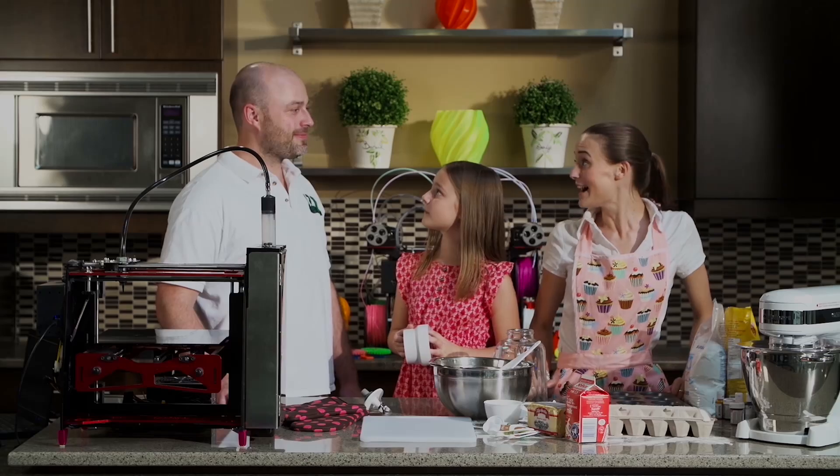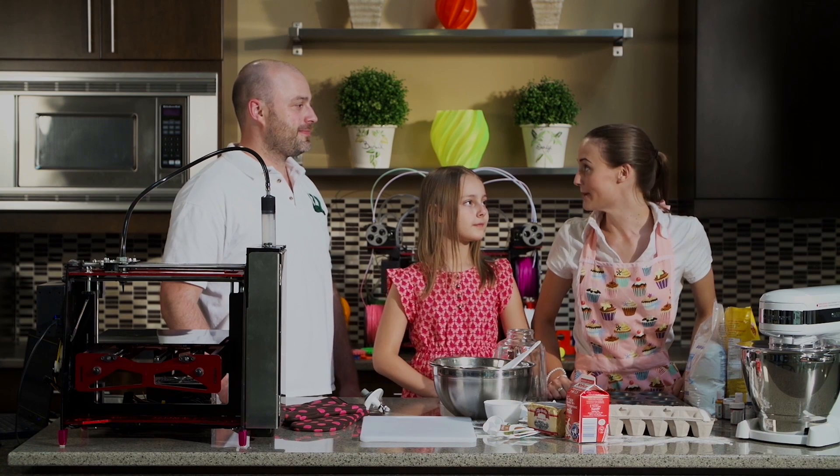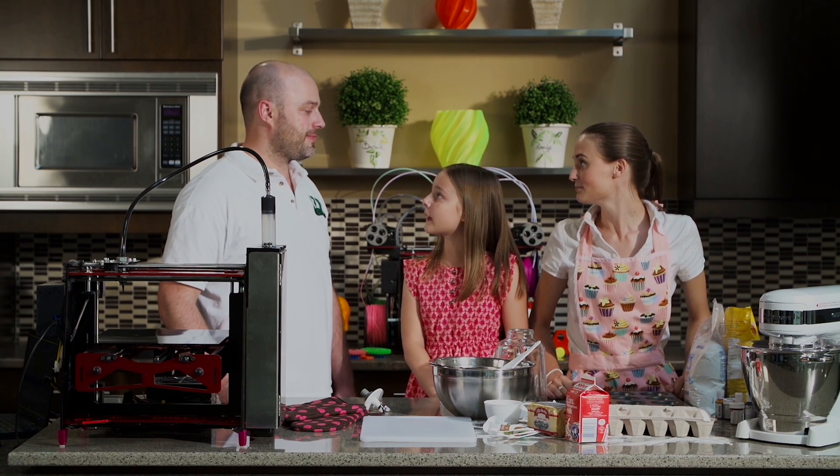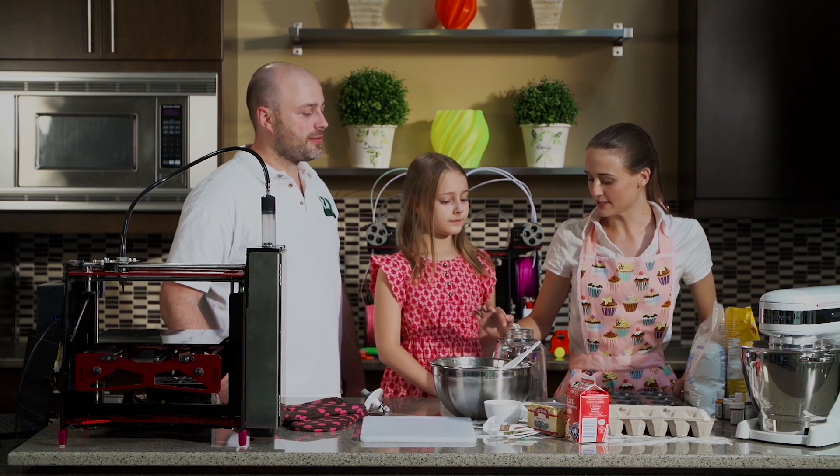Hi Chelsea. Hi Soraya. Hi Chris. So what do we have here? Today we're going to be mixing milkshakes and cupcakes. But Chelsea's blender's broken. Oh no, how's your blender broken? We're missing the seal that prevents it from leaking.